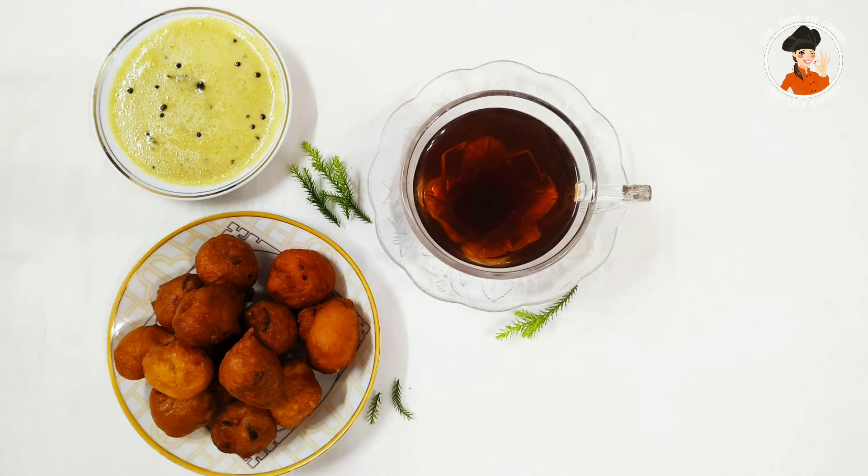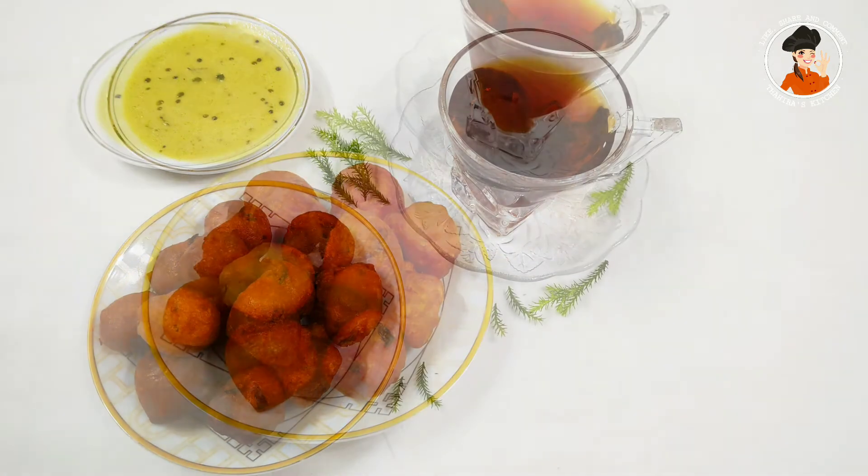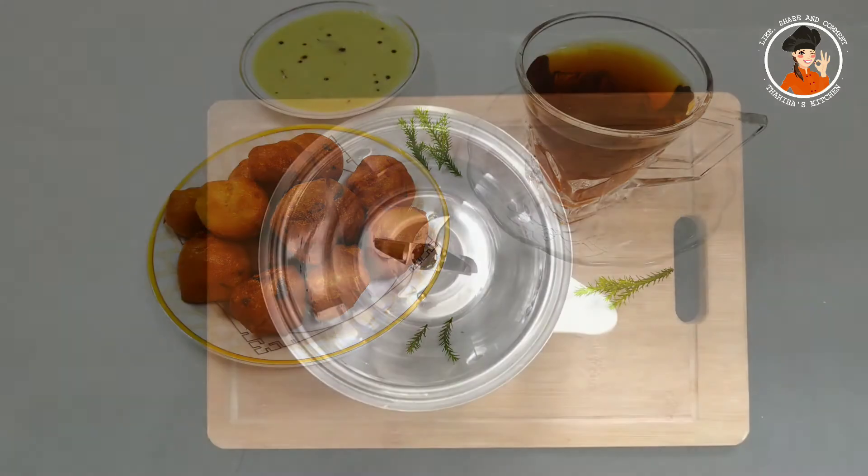I am going to get a bowl of ingredients and prepare them. I will get everything ready.